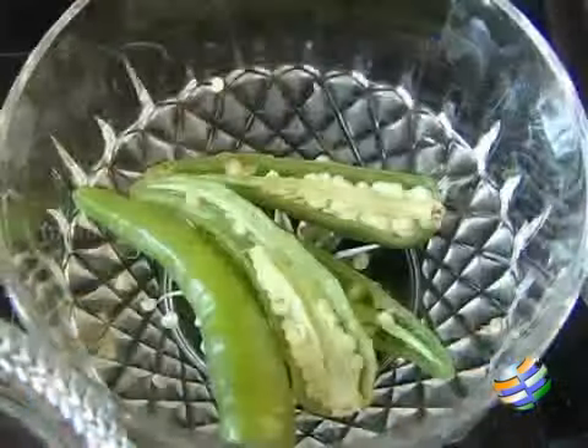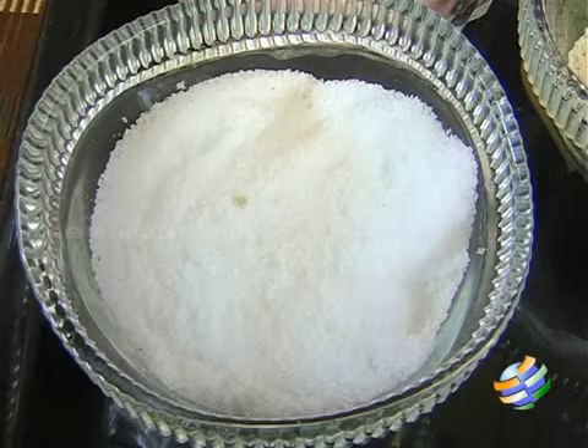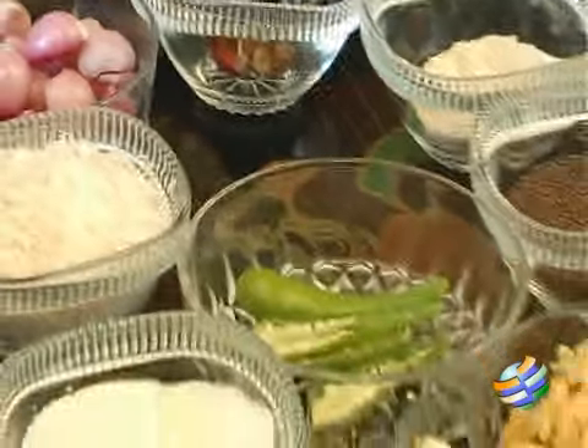Asafoetida powder, coriander seeds, red chillies, green chillies, some turmeric, fresh grated coconut, salt, and some shallots — otherwise called sambar onions.